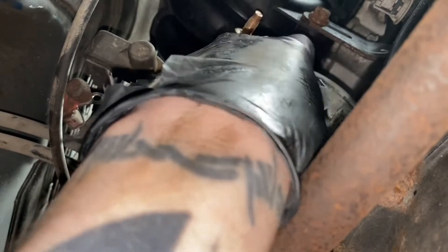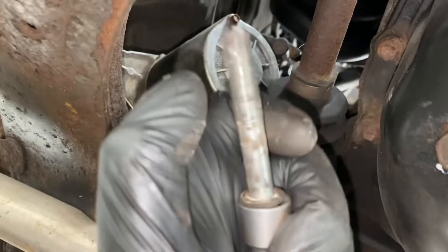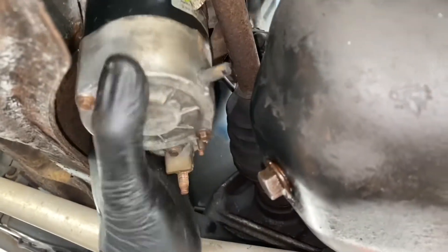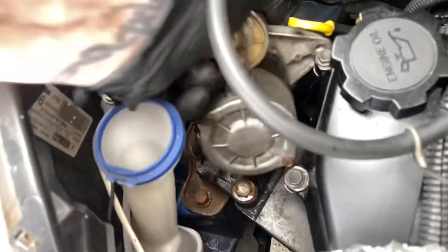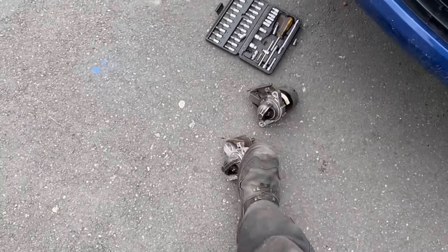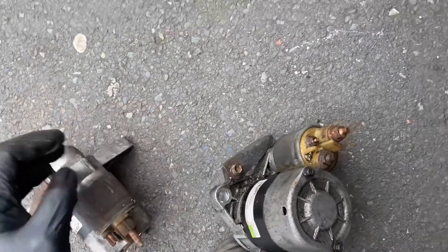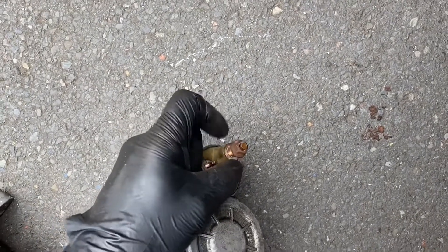Now once you remove this bolt the starter motor is free. But it doesn't want to come out from the bottom no matter how much I try — it doesn't want to drop out at the bottom, so I'm going to have to lift it out from the top. Now I've put them next to each other to make sure they are in fact the same, and to check the orientation because it's easy to do it now rather than when it's up there.